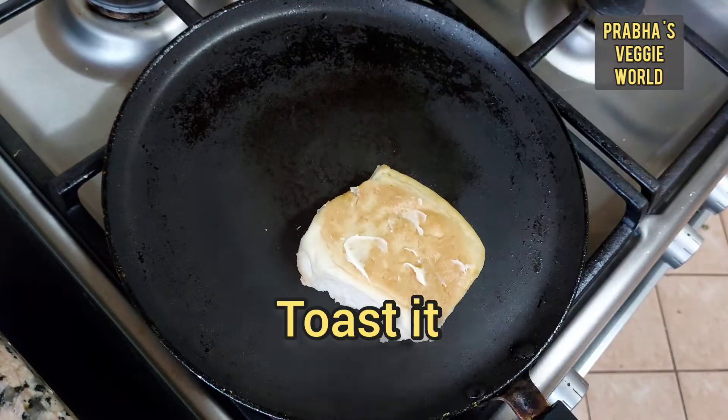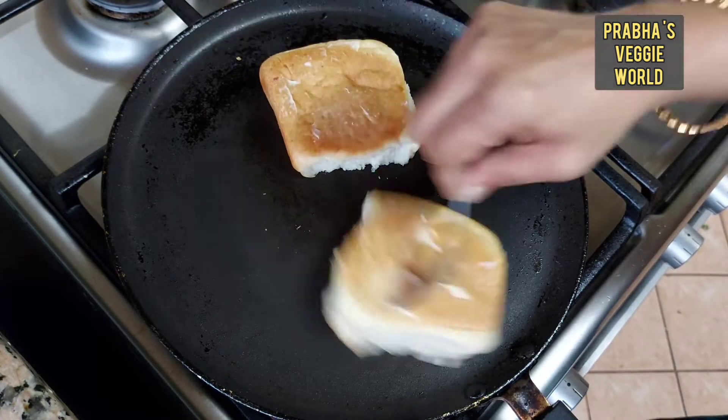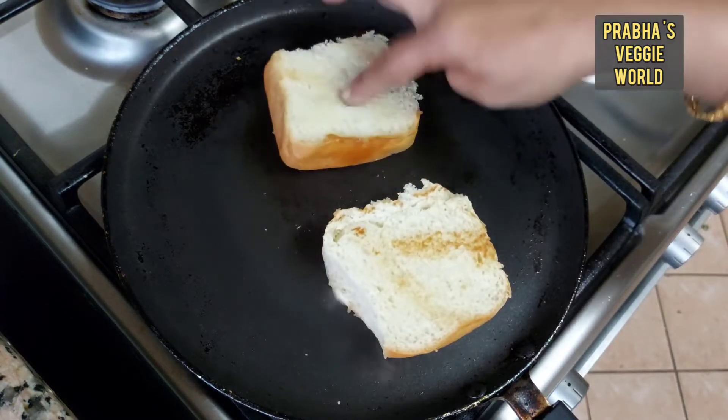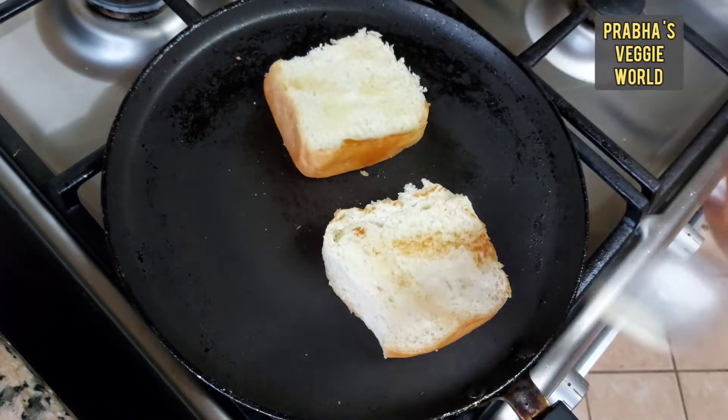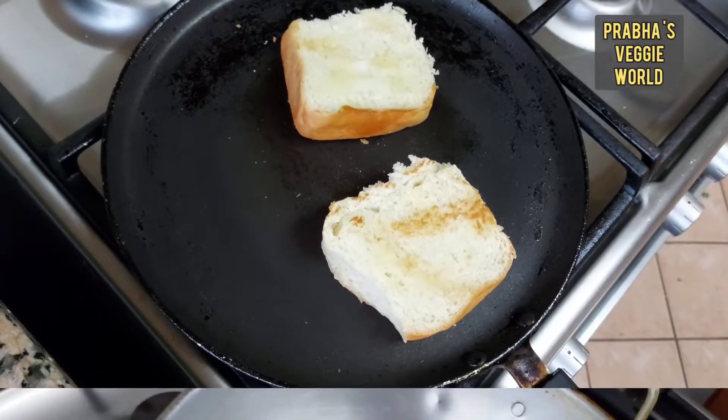I am going to add a toast with butter, and add a little bit of butter to the toast.